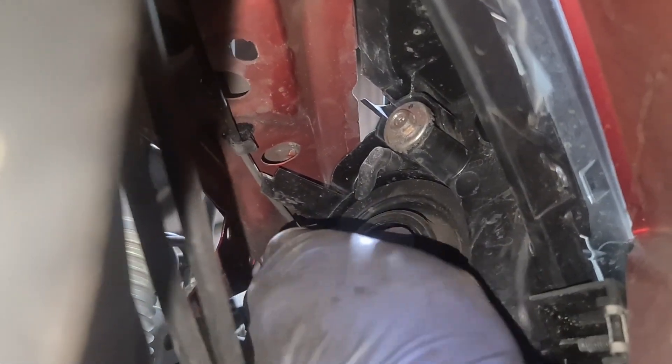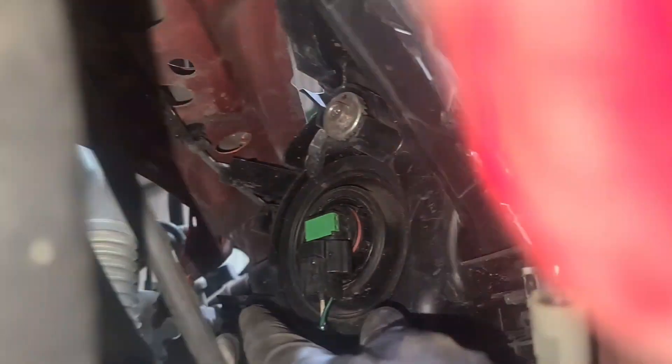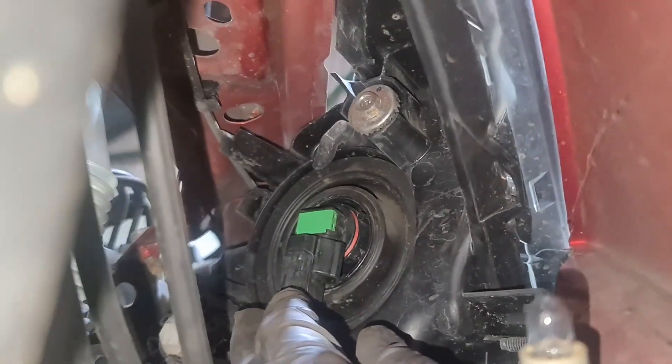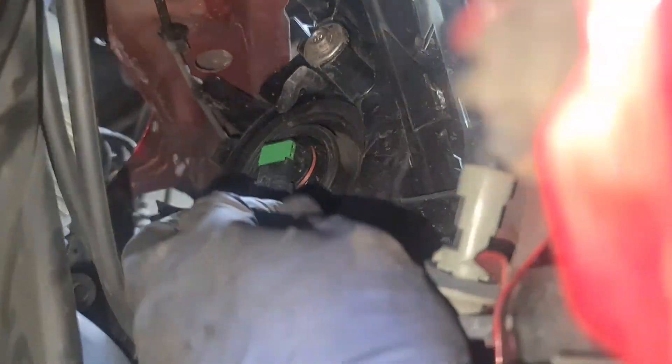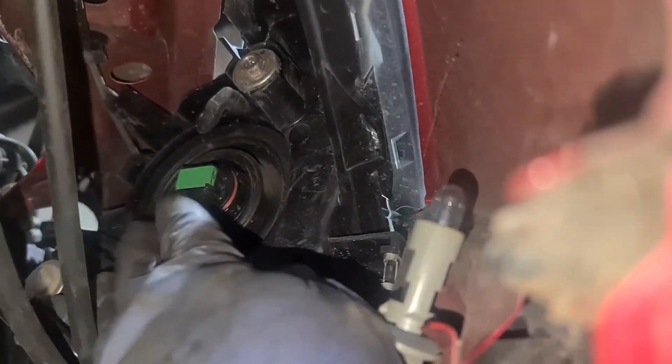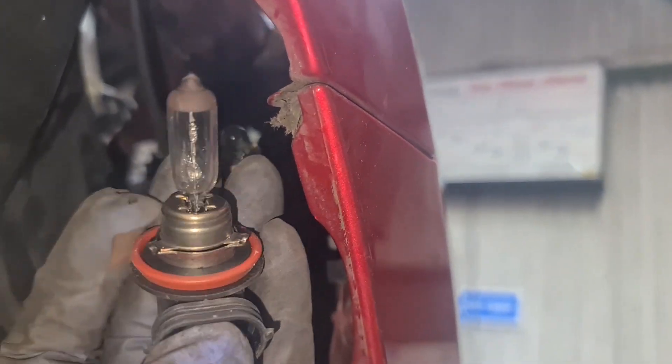And that's the H11 bulb, which is for the main dip. If you did want an H11 bulb, there'll be a link for it in the description. Let me unplug this first — push and then pull. What I had to do is push on this and then pull. Just remember how the bulb is facing — that's exactly how you want to put it back in.